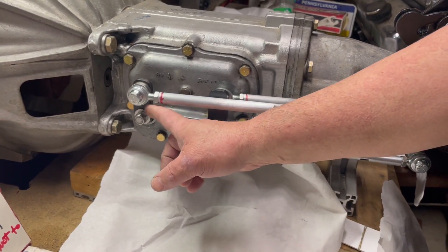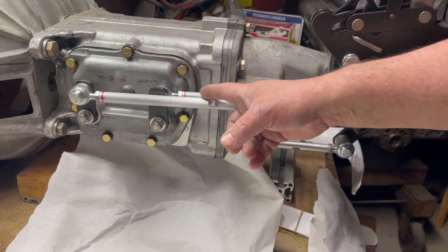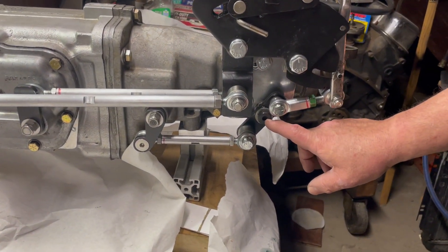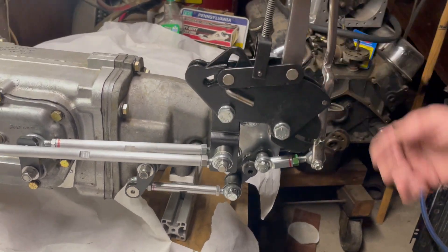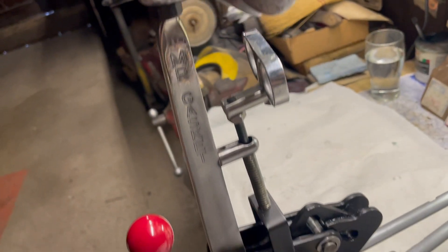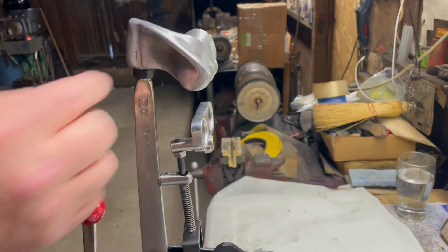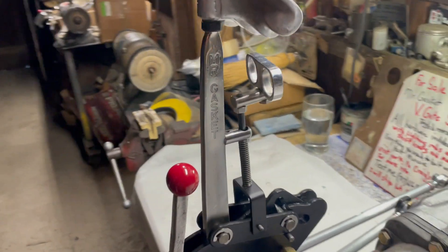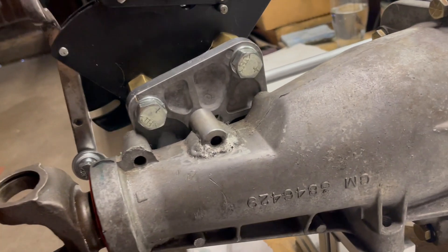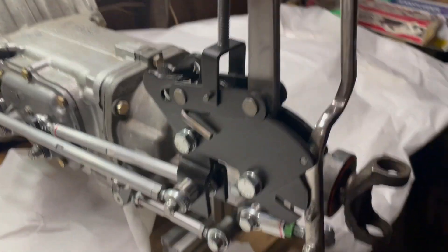This shifter comes with the lightning rods, the shifting levers, and the hardware — ready to bolt onto your Muncie. It is a toggled shifter so that you don't have to cut a big hole in your transmission tunnel for the shifter itself. It has a knuckle buster shift handle, and I also stretched out the pull-up mechanism to accommodate the extra length of the shifter handle. It also comes with Mr. Gasket spacers and an original Mr. Gasket mounting plate.